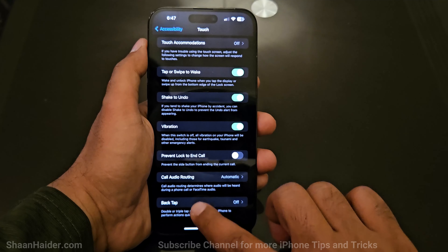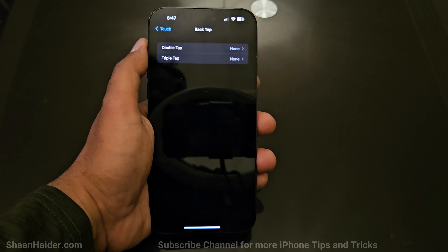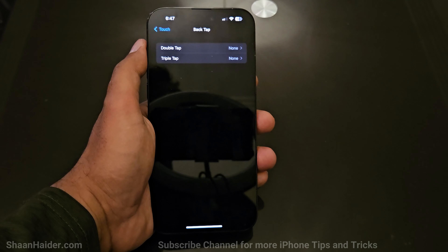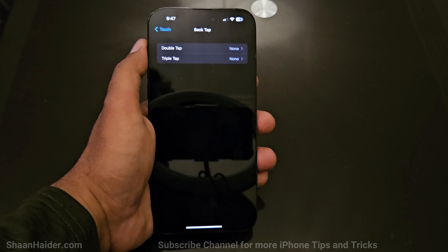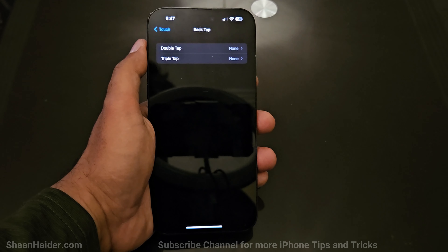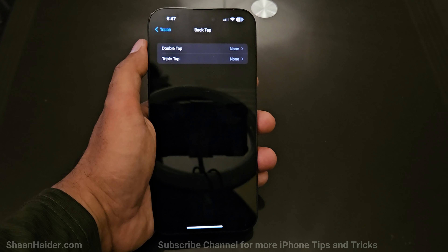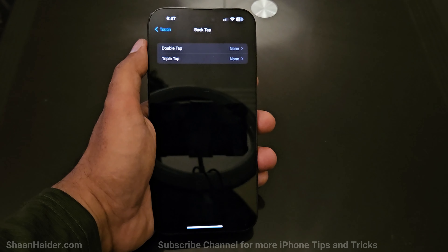By default, Back Tap is turned off, so just tap on it. You will get two options: double tap or triple tap. You can activate both at the same time, and the list of available actions is exactly the same for both. So you can use the Back Tap feature to perform two different tasks at a time.